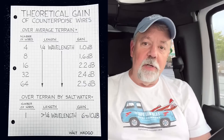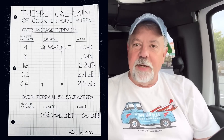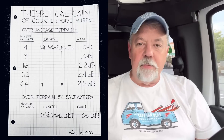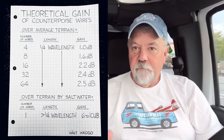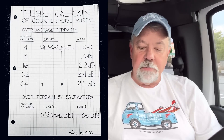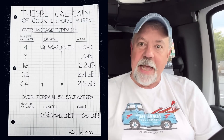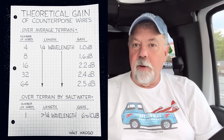After looking at the data from Rudy Severins and watching Callum, I put together a theoretical overview of how many counterpoises to put on the ground. The length reference is quarter-wave — these are not resonant, I'm just using that as a guide. Four quarter-wave counterpoises equal one wavelength of wire and give about 1 dB. Double that to eight and you're at 1.6 dB. Double again to sixteen and you're at 2.2 dB. Double to thirty-two and you get 2.4 dB. At sixty-four you've got 2.5 dB gain.